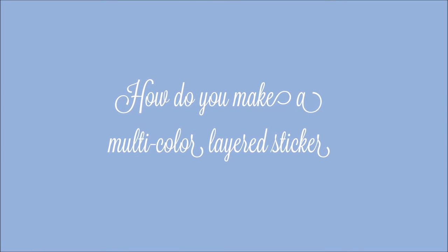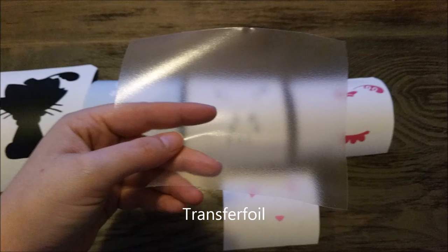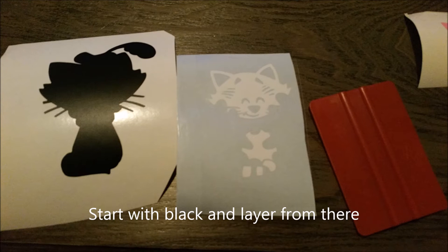Hello everyone, today I'm going to show you how to make a multi-color layer stacker. All the colors. Transfer foil. Start with black and layer from there.